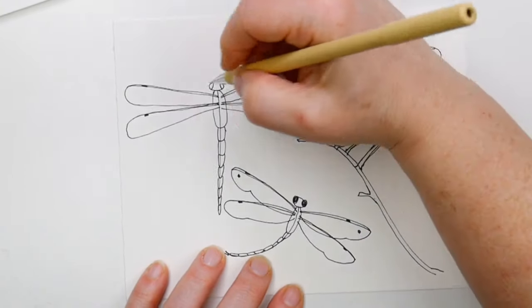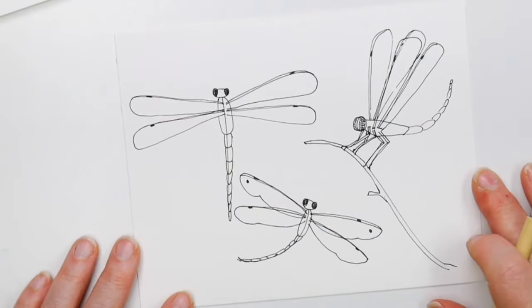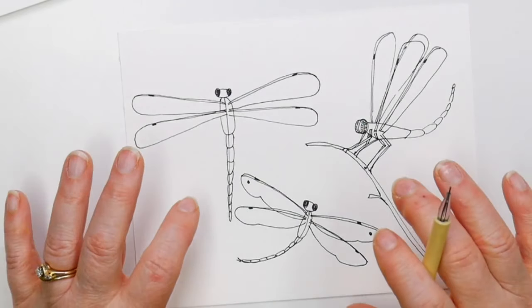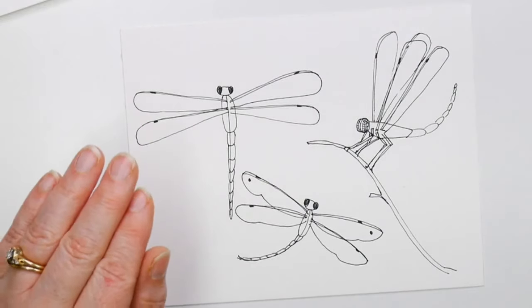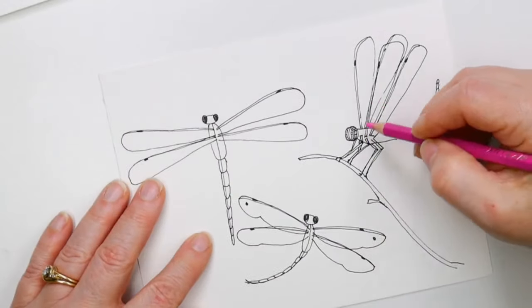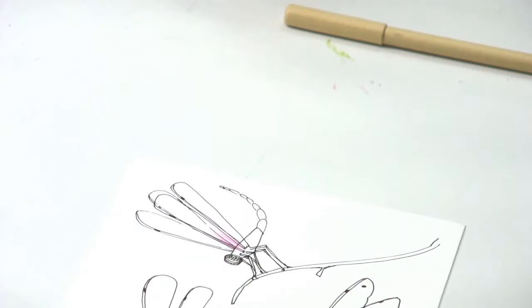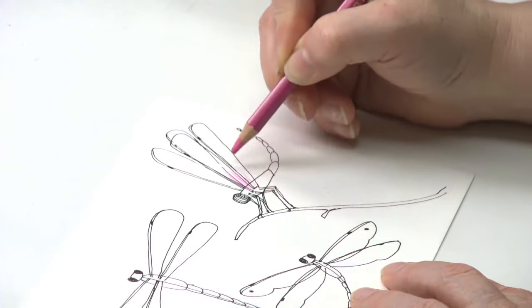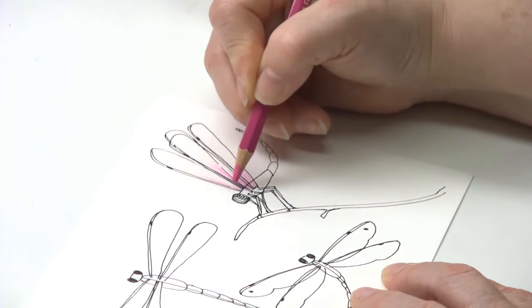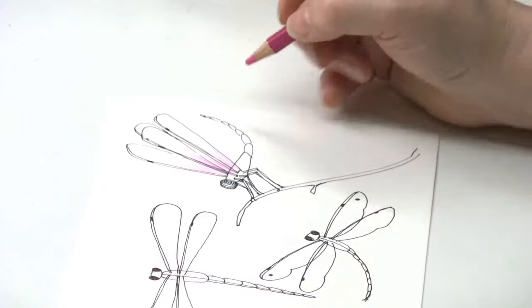This pen is waterproof so I can go in and do the watercolor. Let's put color on and then we'll do one that's a zentangle doodle. I'm grabbing a fuchsia watercolor pencil — this one is going to become a pink dragonfly. I'm just flicking the color in, not going all the way out to the back of the wing; I'm keeping the color down here towards the body.